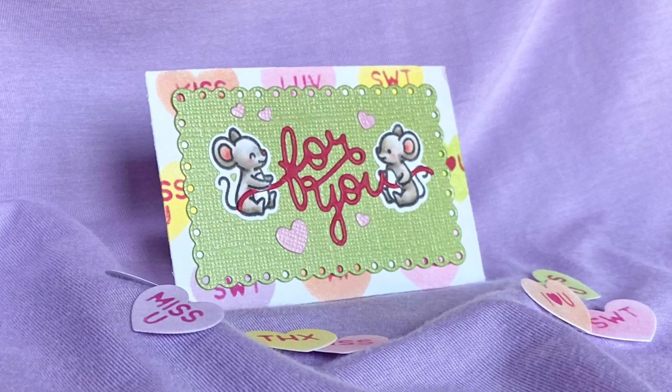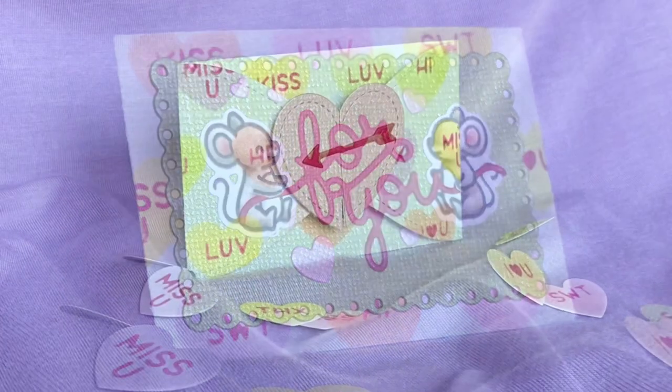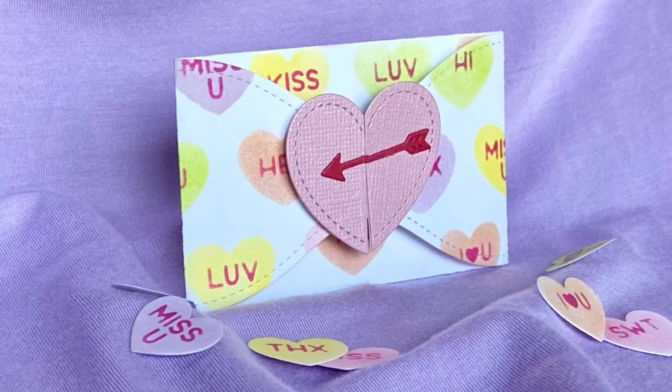Hi, welcome to Bright Hope Creations. I'm Kara and today the Lawn Fawn Mice are helping to deliver a Valentine gift card.